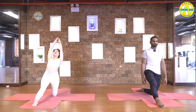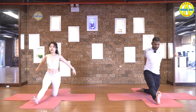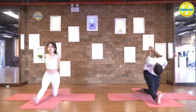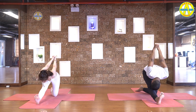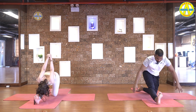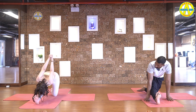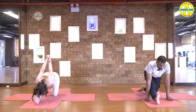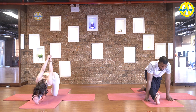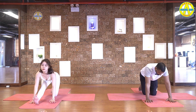Inhale, come up. Pull your toes in. Interlock fingers behind the back, stretch shoulders. Then exhale, slowly roll back and touch. Five, four, three, two, and one. Come back. Come to the cat pose.